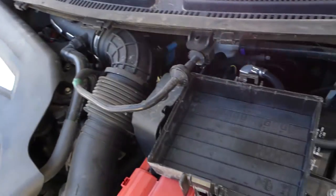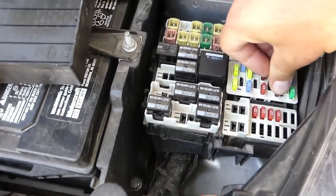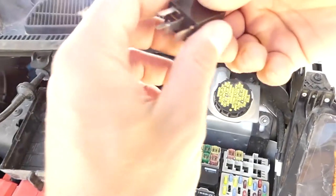We'll replace this one. Next, you have one relay, which is number three — right here. Grab it and pull it out as well.